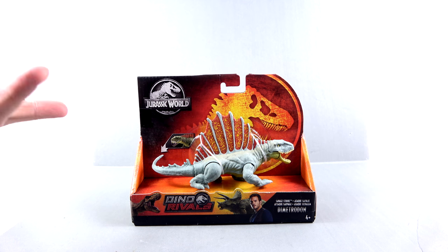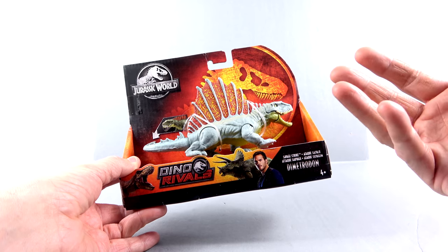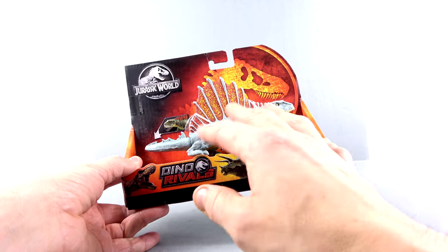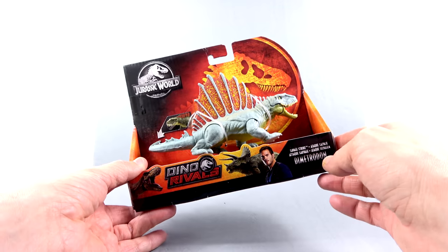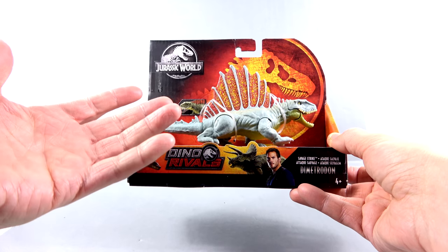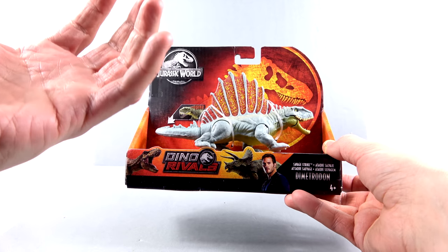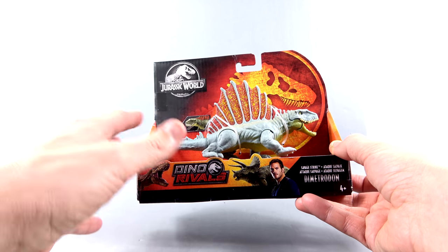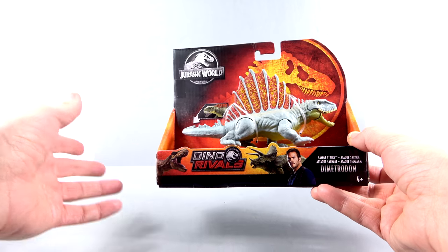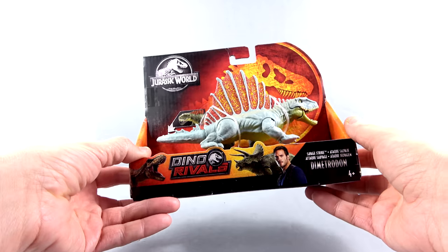So today we're going to be taking a look at the new Jurassic World Dino Rivals Savage Strike Dimetrodon. Now this was another animal that I really loved as a kid. I think it was mostly because it reminded me of something we would see walking around today. Yes, the Dimetrodon was fairly large, and size-wise there's probably not a lot of lizards that walk around as big as this guy. But it just seemed a little bit more grounded in reality, and I didn't have to really rely on my imagination to visualize this guy.